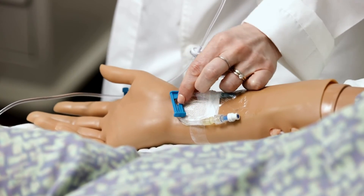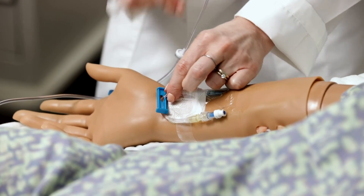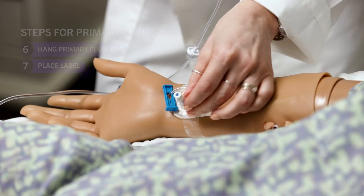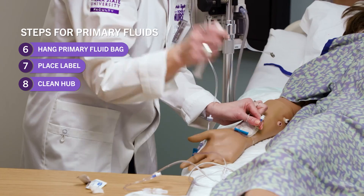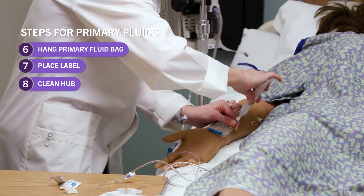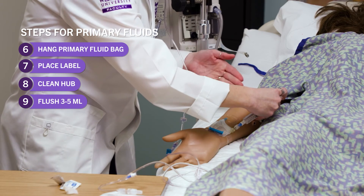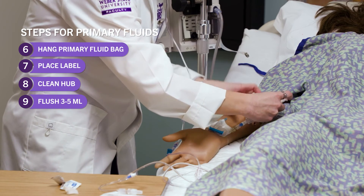Anytime we hook up IV fluids, we have to flush the line first so that we know it's patent. I'm going to make sure my clamp is unclamped — that happens a lot where you'll go to push and it's not going, because you've forgotten to unclamp. I'm going to get my hub and clean it for 15 to 30 seconds, then get my flush, pop the cap, and flush three to five mils. I'm going to make sure it's patent, it's flowing, the patient isn't complaining of any pain, and there's no swelling or infiltration.